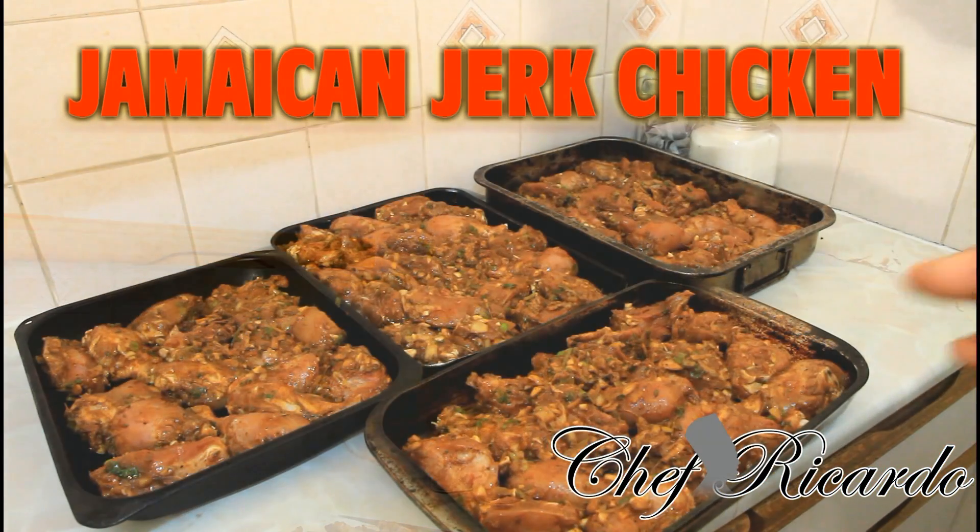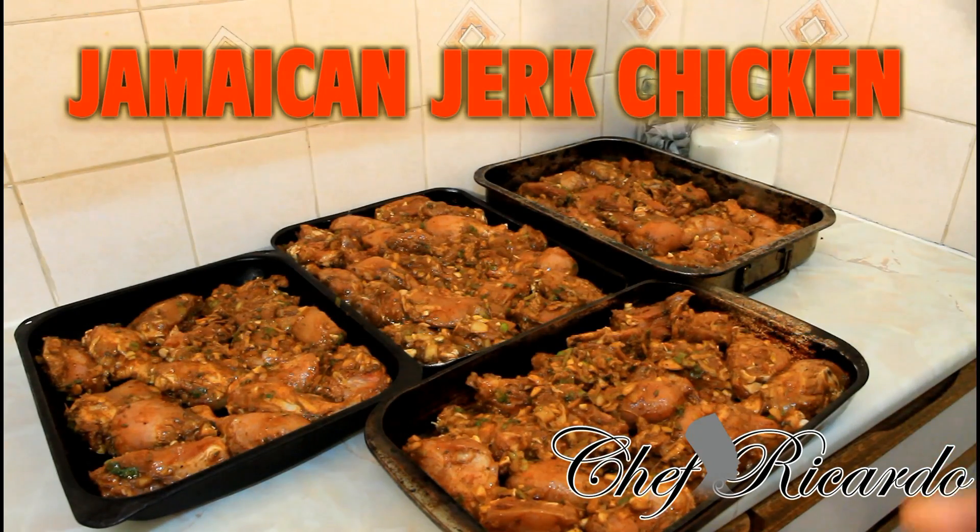Basically I'm gonna do my jerk chicken outside on the grill, but it is too rainy at the moment and it's very cold. So what I want to do is put my jerk chicken inside of the oven because I marinated it for Jamaican Independence Day. We're not gonna put them outside on the barbecue today because of the rain — we're gonna put them in the oven and call them Jamaican independent jerk bite chicken.